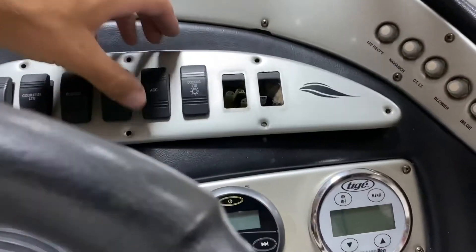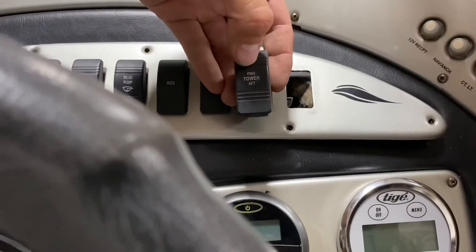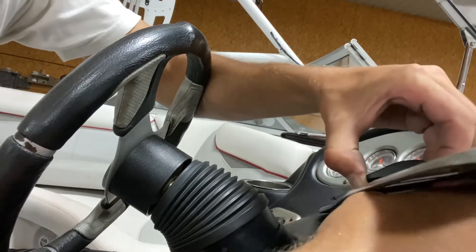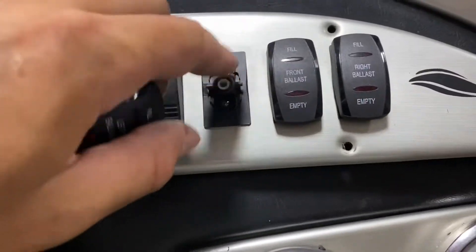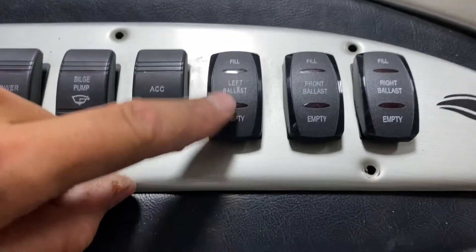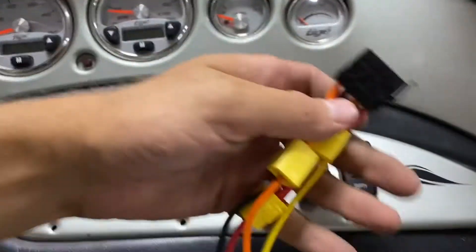I removed the screws and the dash panel here, and there are three switches right in a row that weren't being used — docking lights, which this boat doesn't have; fore and aft tower lights, which it also doesn't have; and shower, which it does not have. So I've unplugged the wires off the back and popped these switches out. I just snap the switch housings into this plate and simply put these covers on — they snap right into place. So we've got left, which is left rear, right rear, and front. Empty and fill. Now I'm going to take this part of the wiring harness and plug it onto the back.